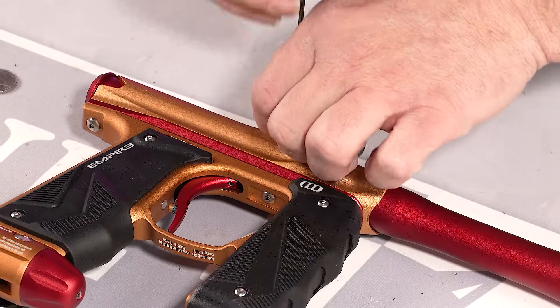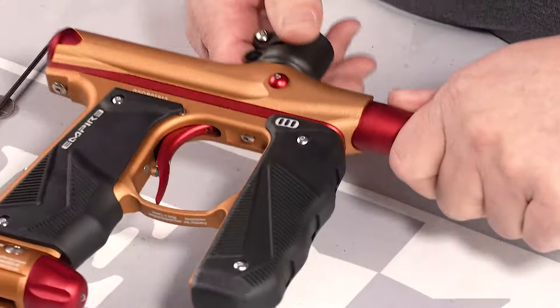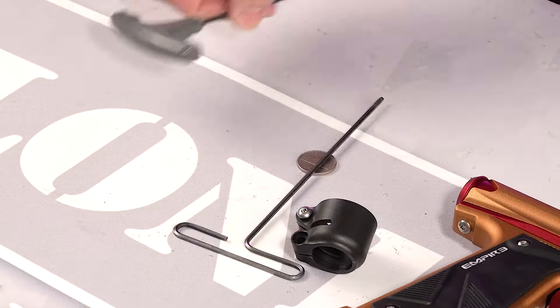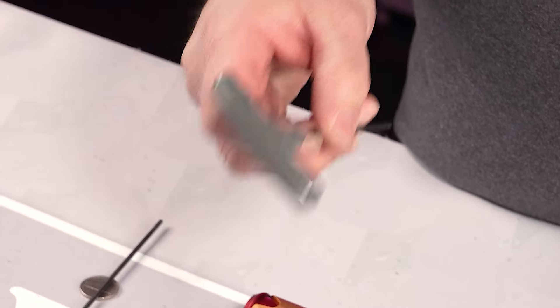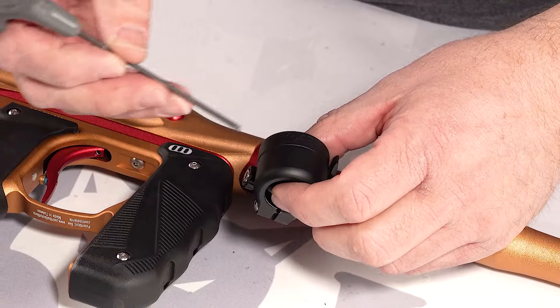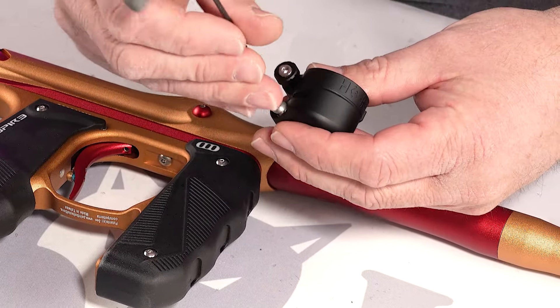So you're gonna disassemble this, take that off to the side, pull that off. And then you're gonna need a 2.5 millimeter Allen wrench to take off the screw from the aluminum feed neck. Take it off completely.